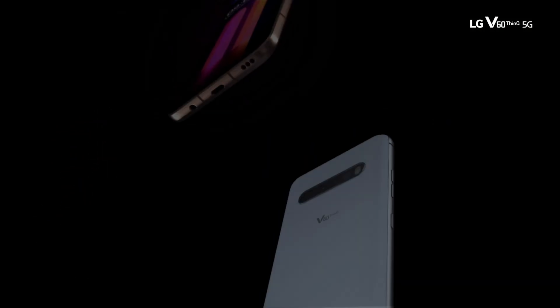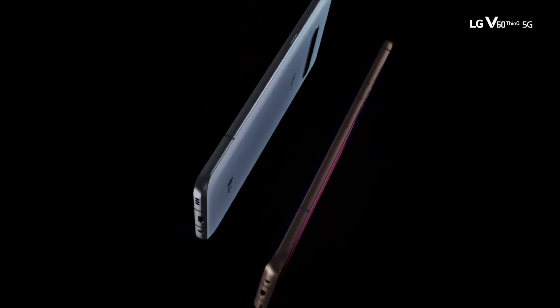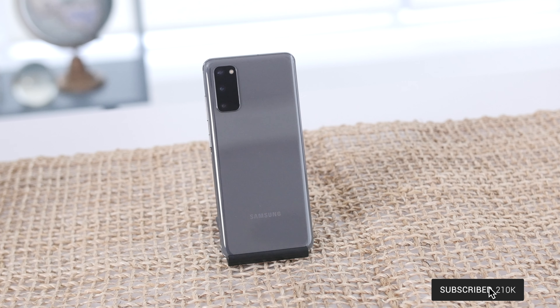What is going on, Tech Squad? Andru Edwards here, Editor-in-Chief of GearLive.com. In this video, we are taking a look at the brand new LG V60 ThinQ 5G, the brand new flagship smartphone from LG, launching in the spring of 2020. LG hasn't announced availability dates or prices yet, but the company did say that the V60 ThinQ 5G will cost less than the entry-level Samsung Galaxy S20.